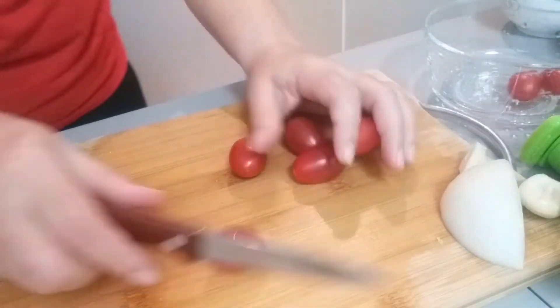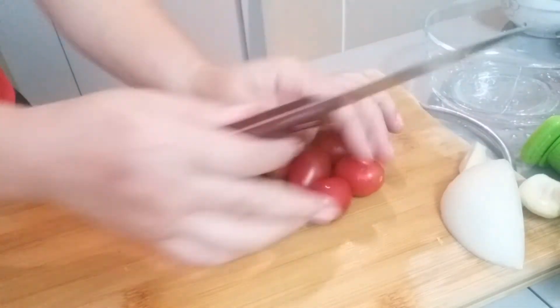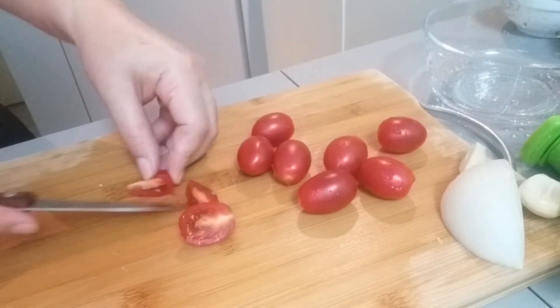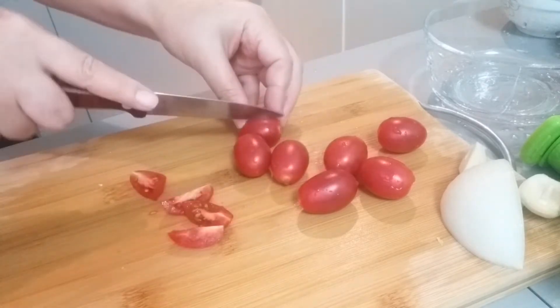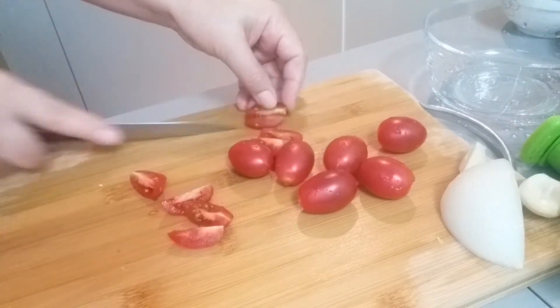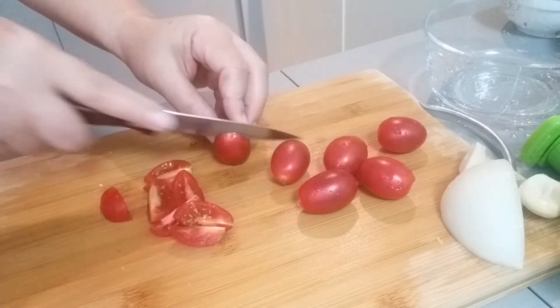Natin yung ating tomato. Ang ganda ng tomato natin guys, fresh! Fresh yung ating tomato. So ganun na yung tunahin sya, tamis kasi nito. Tomato na to guys, parang pang Japan ata to sya eh.